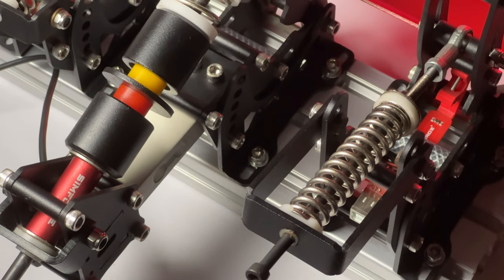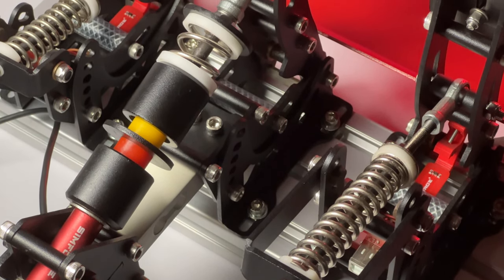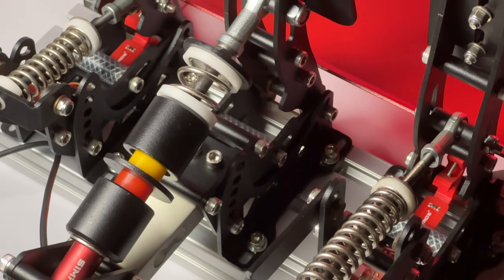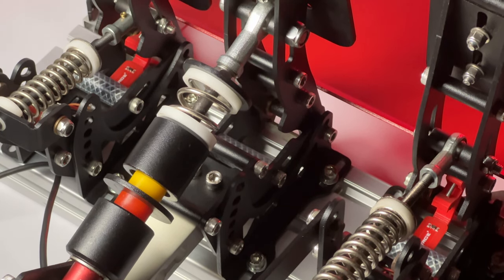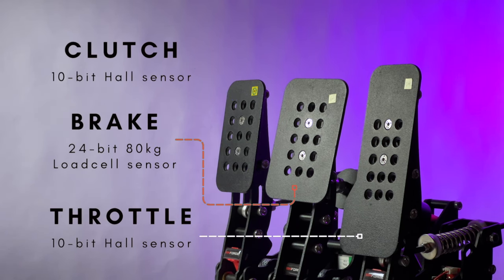Diving further into the pedals, some of the parts used here are 3D printed, meaning if something breaks, you can either ask Simforge for a replacement or use the STL file and print it out yourself. You get a 24-bit 80kg load cell brake pedal and 10-bit hall sensor throttle and clutch. We will be talking about the brake in detail in the later part of the video.